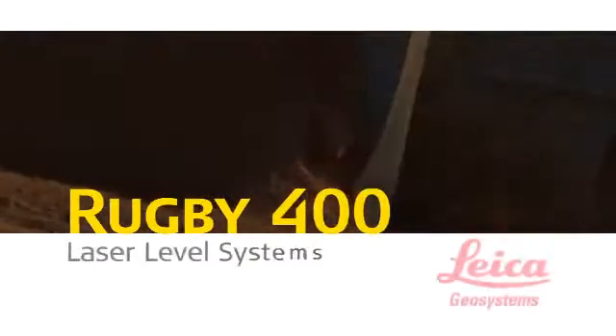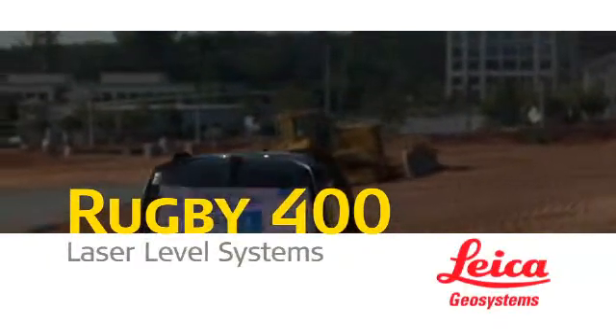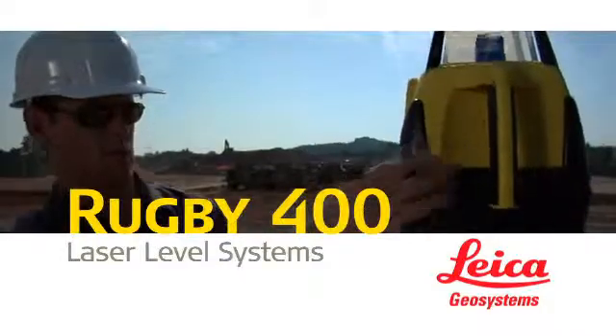When achieving precision grade control on single or dual grade slopes becomes a problem, Leica Geosystems Rugby 300SG single grade and 400DG dual grade lasers are the industry's most simple, reliable, and versatile solutions.